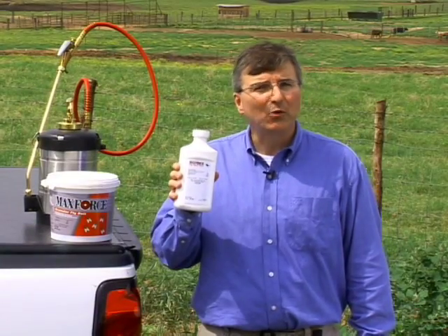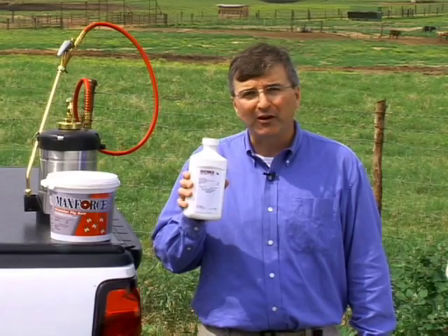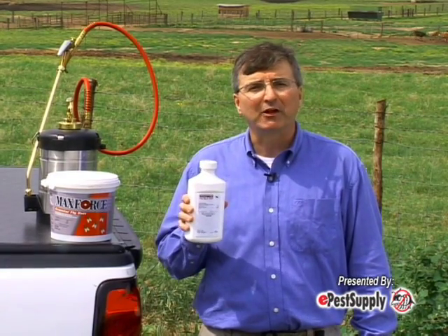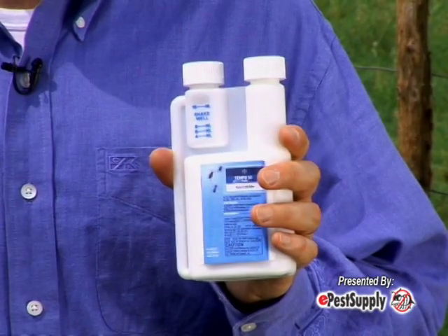I'm going to demonstrate just how easy our MaxForce Fly Spot Bait is to apply in a variety of environments. I'll also show you how to achieve the best fly control using a combination of Bayer products, like MaxForce Granular Fly Bait and Tempo SC Ultra Premise Spray.